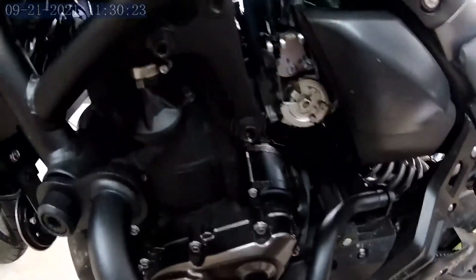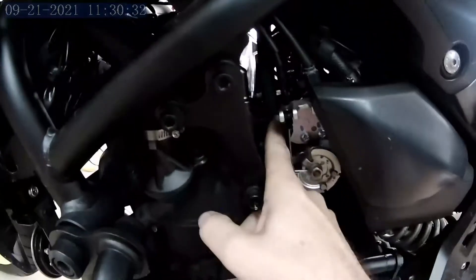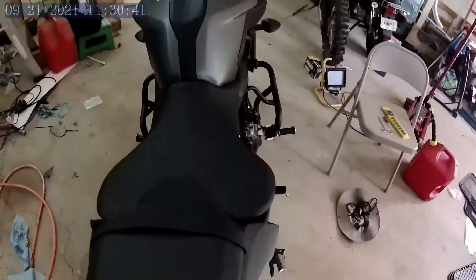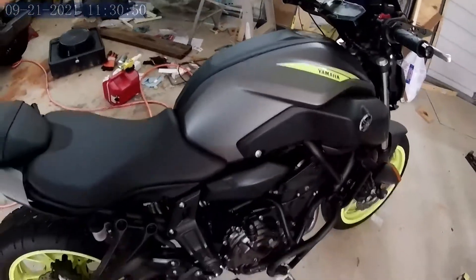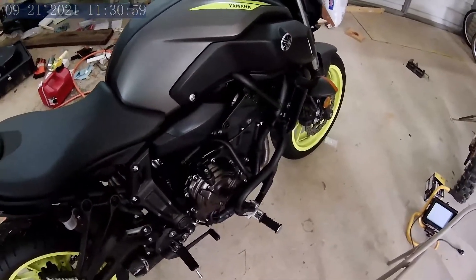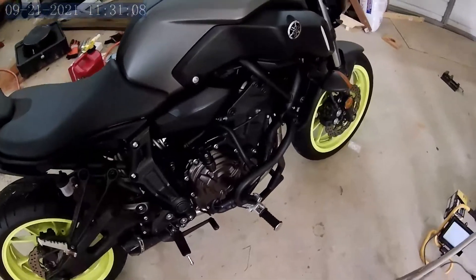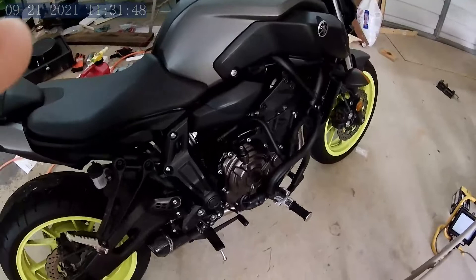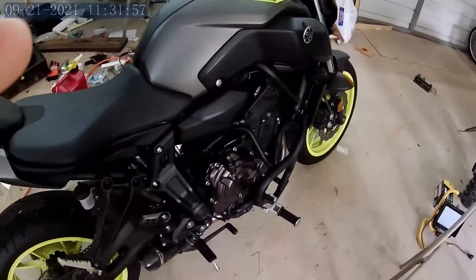One thing to note: the vacuum hose on one side goes to a MAP sensor, which you have to unplug for the bike to run. There's also another sensor under there that had to be disconnected to move the gas tank back. When you disconnect those sensors it causes a check engine light, and the bike doesn't run well when cold — mine shut off a couple of times until it warmed up and was surging, because the ECU can't read those sensors.